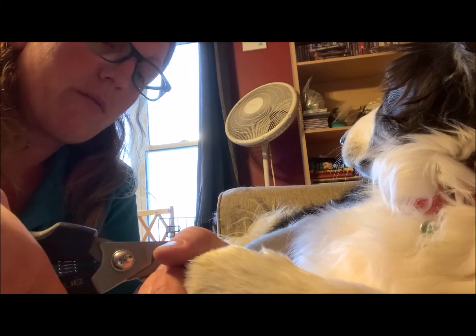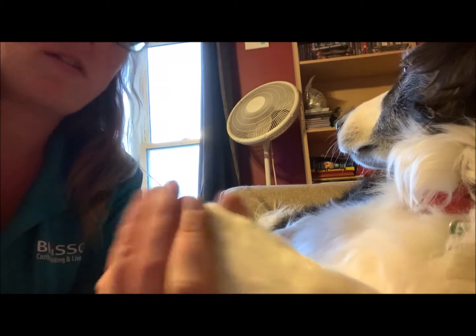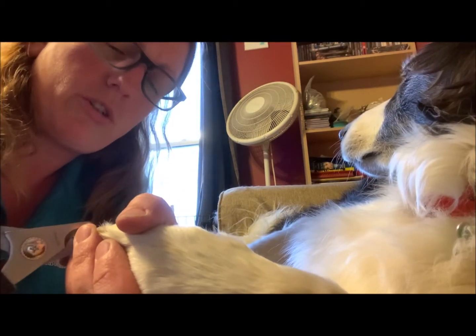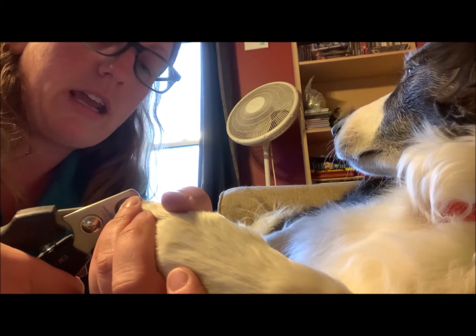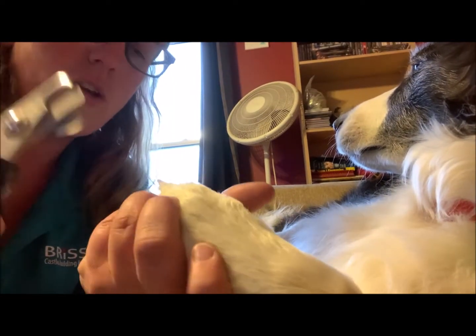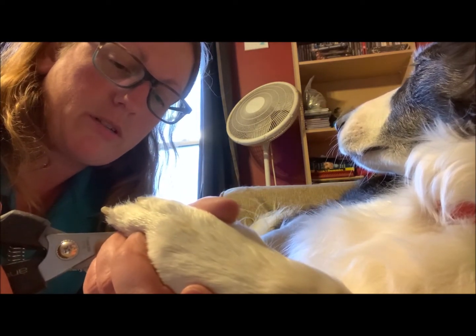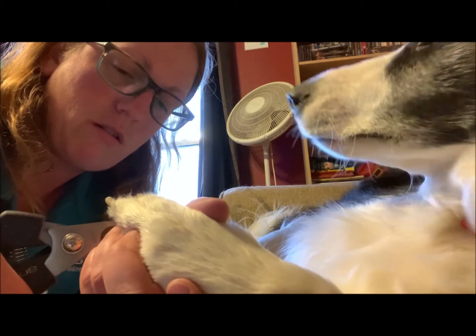What I was taught was: you want to get a pair of cuticle trimmers from the drugstore. They work — you can usually stick them into the curl of the nail and cut it so the curl part, the really tightly curled stuff, comes off. Then you can go to using your plier clippers or guillotine clippers to finish trimming their nails back.